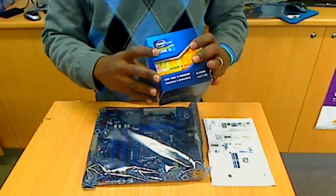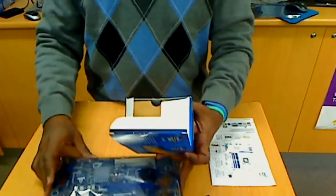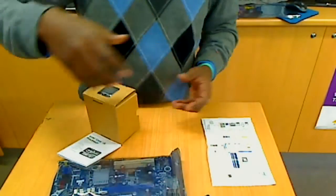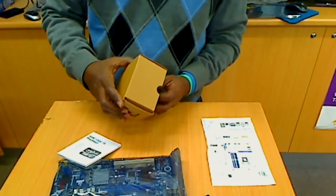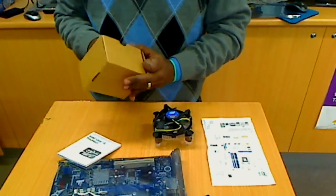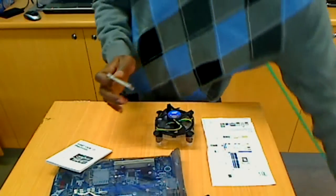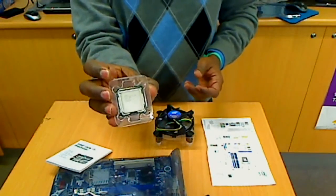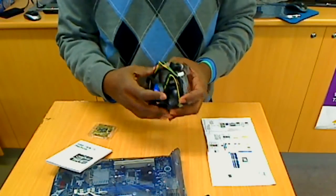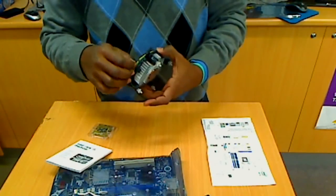What we have here is this processor. Normally it comes sealed and you can keep the processor sealed inside. So you just open this. That's the heat sink fan, so we have to take this down. Now that's the processor — you have to be very careful in doing this setup. I'm going to put this out.